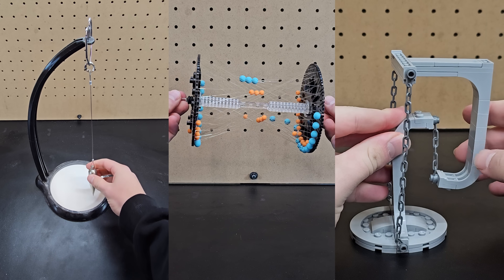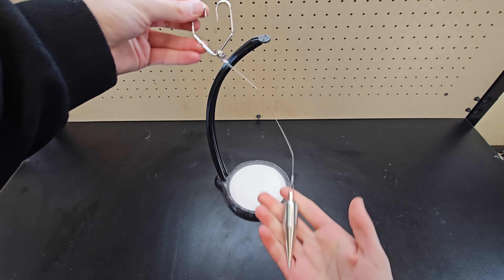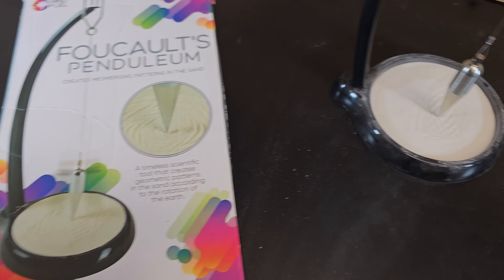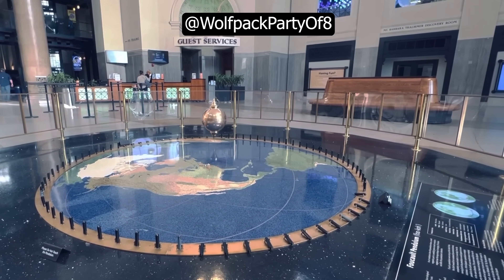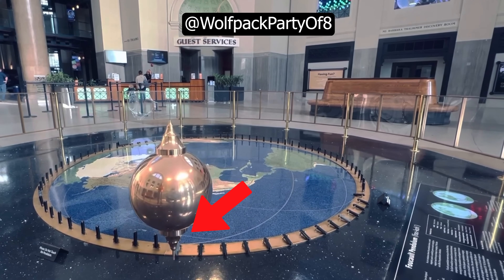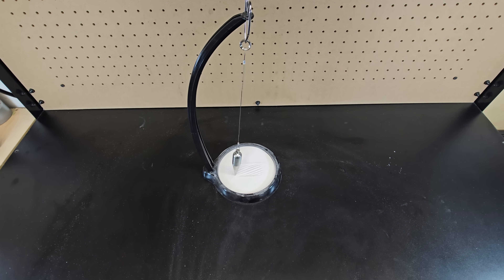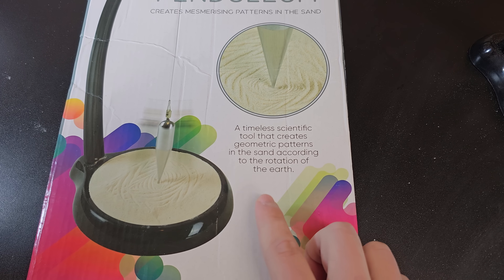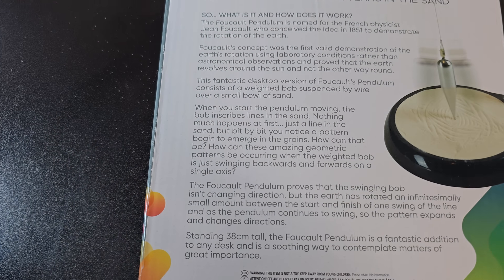To cap off this video, I wanted to go over three gifts I thought were going to be cool but when I got them they weren't worthy of making the list. First up, this is the worst one I've ever purchased. It's marketed as a Foucault pendulum, and it's based on an actual one which you might have seen in a museum — a long and heavy pendulum that swings over a long period of time showing Earth's rotation. But unless I'm missing something, this device doesn't demonstrate that at all. When dropped, it just draws a pattern in the sand and comes to rest within a minute or so. I really don't get how they're claiming it's based on Earth's rotation — it's definitely misleading.